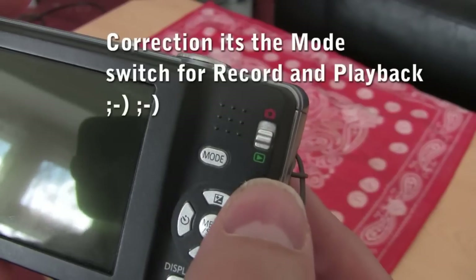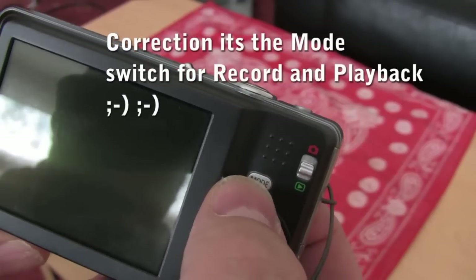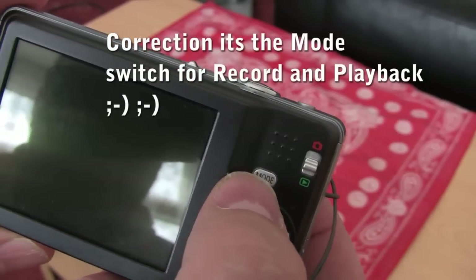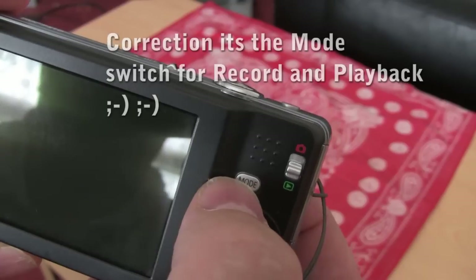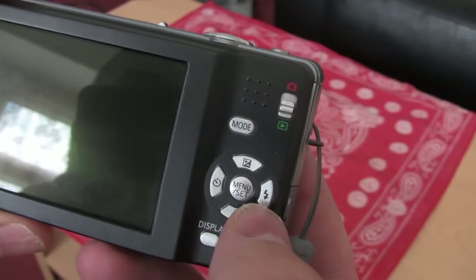There's your on/off switch there, little rocker cover. Now this mode button here — on a lot of cameras you'd find like a rotary dial, but this one is pretty much the same thing. You press the mode and it takes you through different settings for the camera.